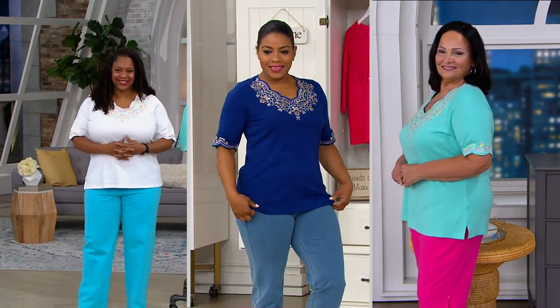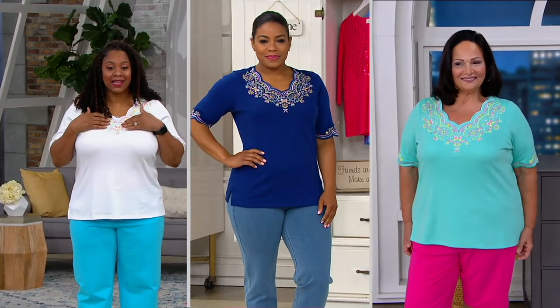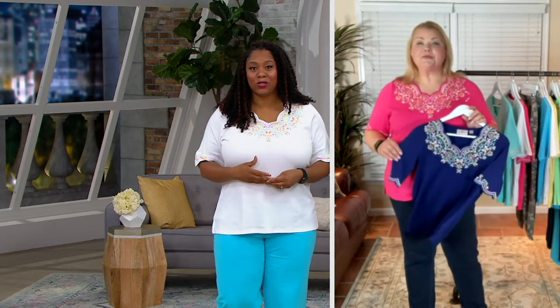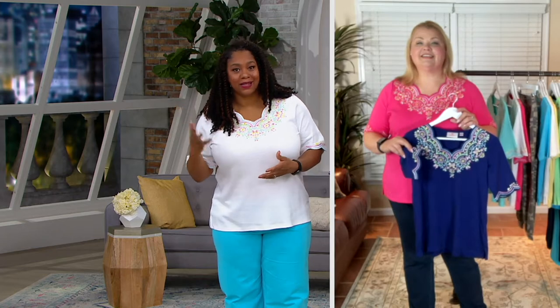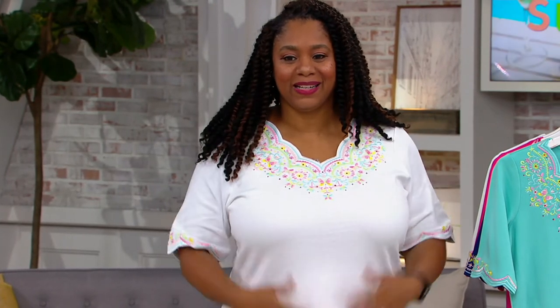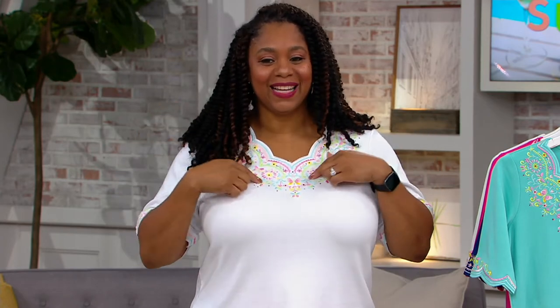This is your first experience with Quacker Factory — what do you think? The embroidery just brings me back — it's nostalgia for me. I remember sitting on a porch with a neighbor who introduced me to embroidery. She showed me how to embroider, and this is just bringing me back to that nostalgia, but in an elevated way. I love a sparkle — I'm a girl who likes a sparkle — so I love the rhinestones and the sequins for sure.